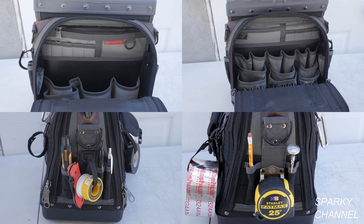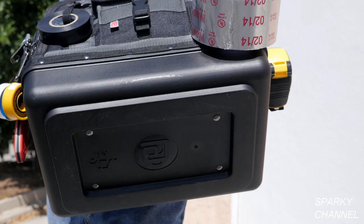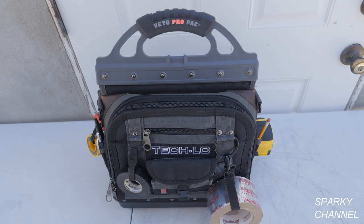It has 4 flat zippered pockets inside and 2 outside. There are 4 large and 5 small D-rings, an exterior electrical tape loop, and a stainless steel tape clip.